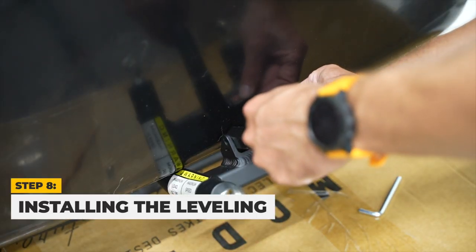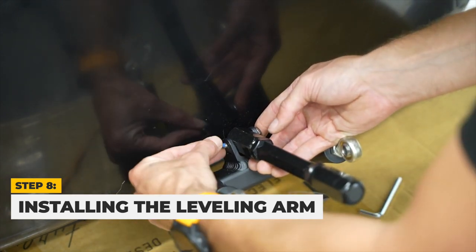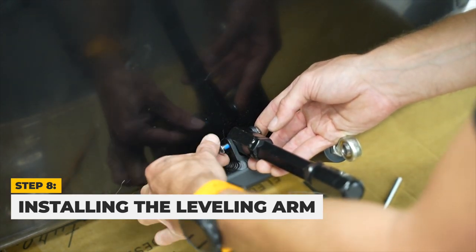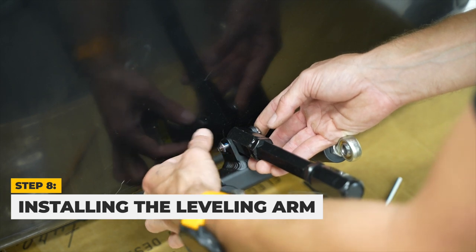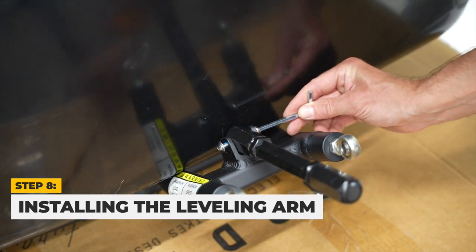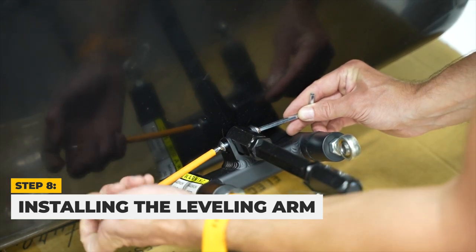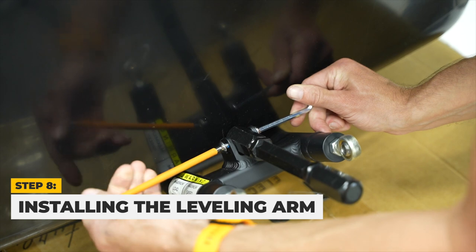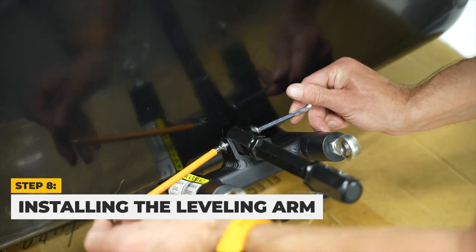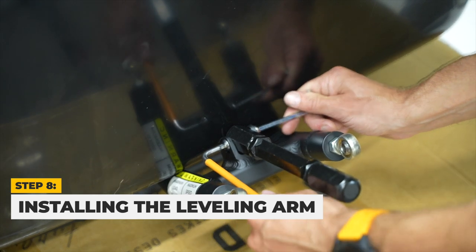To install the leveling arm, start with the attachment screw and pin undone. Then take the leveling arm and align its holes with that of the top attachment bracket. Place the pin through the holes of the leveling arm and attachment bracket and attach the screw on the other end. Tighten the screw with a 5mm Allen key while holding the other end in place with a 5mm Allen key.